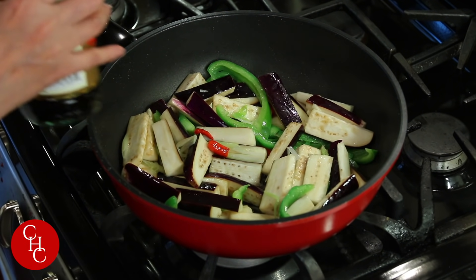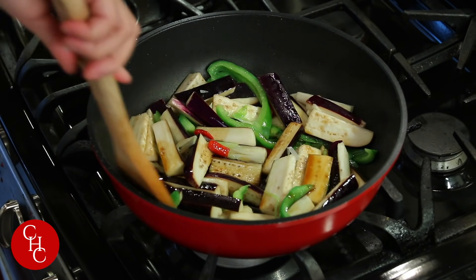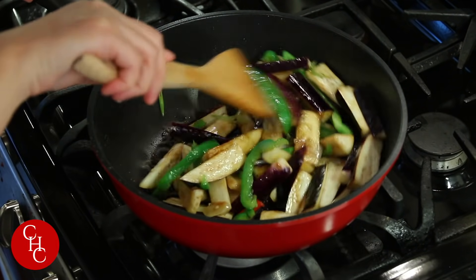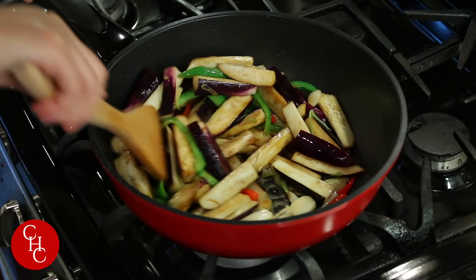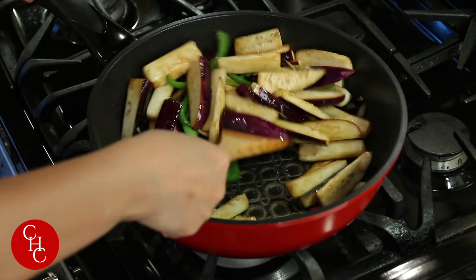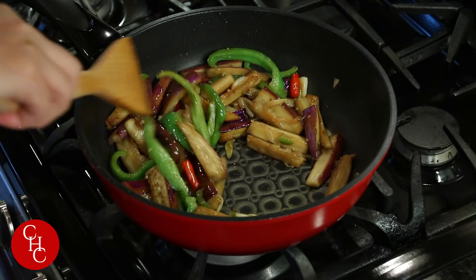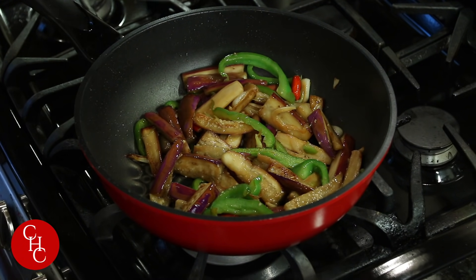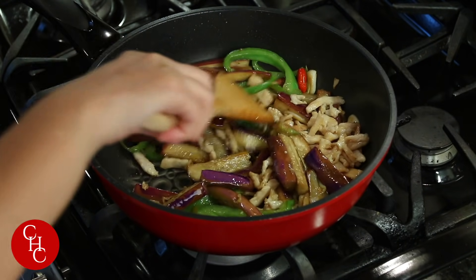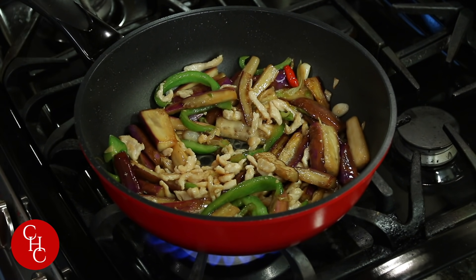Now we add some light soy sauce — we don't need any other liquid. That's a nice color. We're going to let this cook for a few minutes, or until our eggplant is ready. After about four minutes you can see our eggplant is getting tender. Almost ready — now we add the chicken back in, give it a mix, turn the heat up, and finish with the green onions.